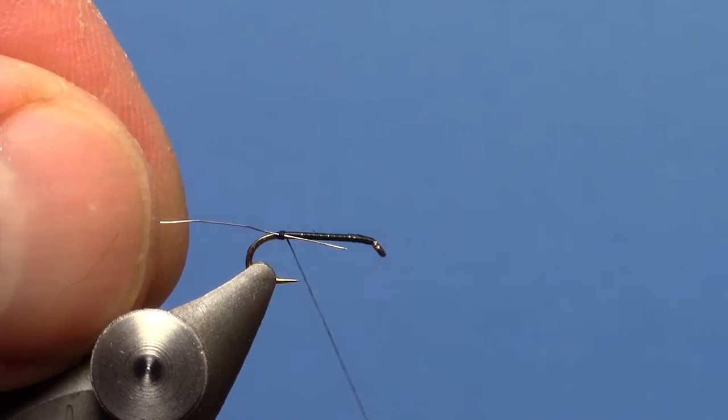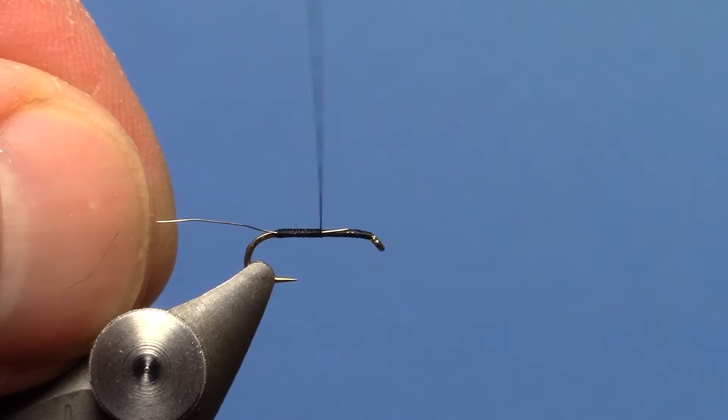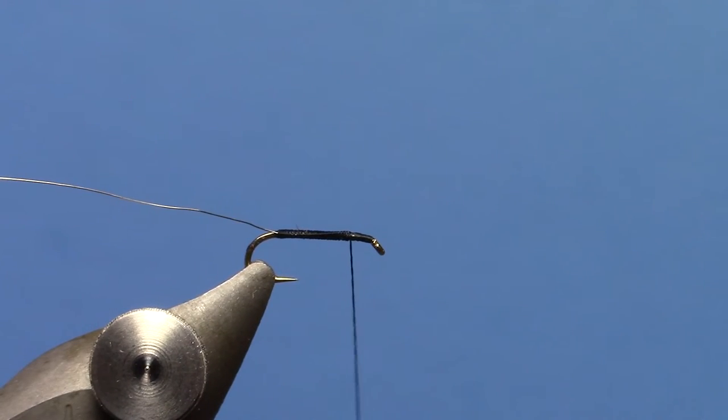I'm going to tie in some ultra wire extra small silver. Tie that forward, bringing your thread forward about two thirds of the way to the eye of the hook.